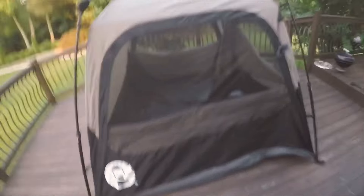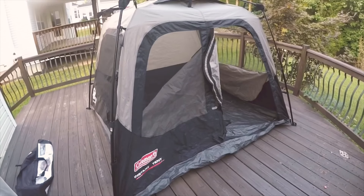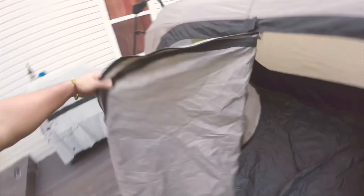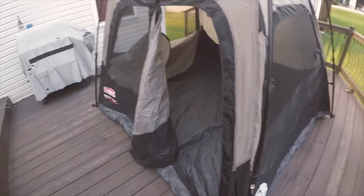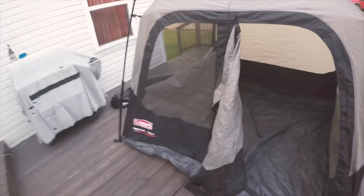I'm pretty excited about this whole trip. I hope you guys are enjoying this video. If you've camped out or used this tent before, I'd welcome any suggestions — things I should know before camping or things I could bring with me on the trip.